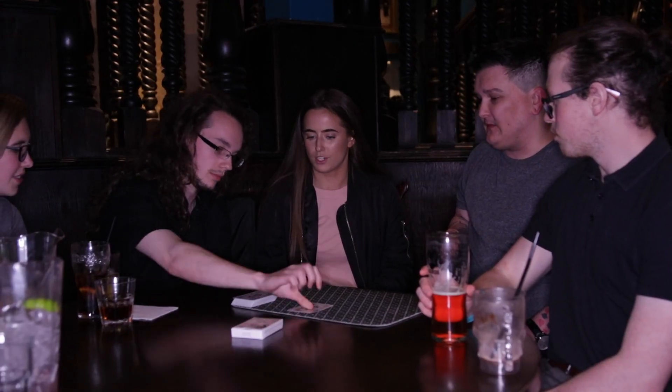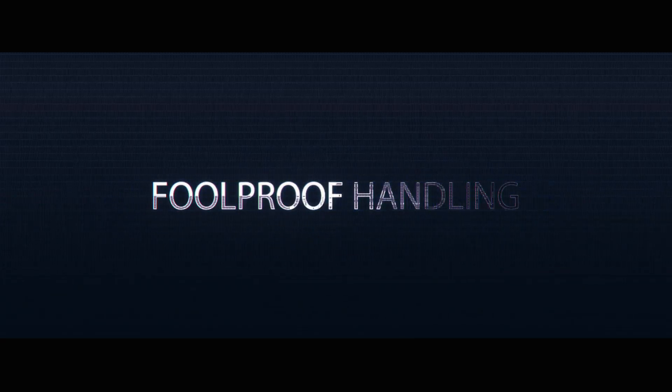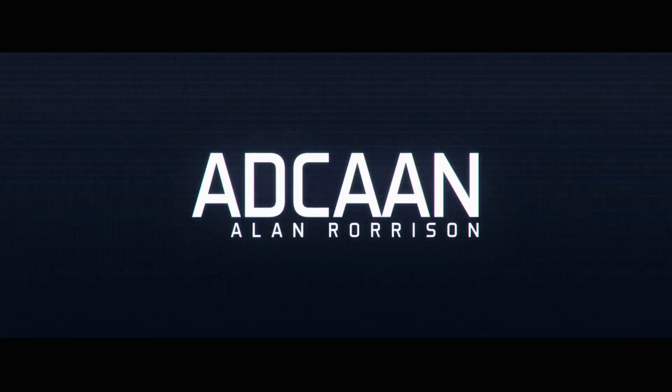In fact, with this routine you can use an absolutely incomplete deck. It's one of those little tricks that took me forever to figure out, but once I got it right, it has been in my pocket every single day since. ADCAN is one of the cleanest any cards at any numbers out there. My name is Alan Norrisen and this is ADCAN.